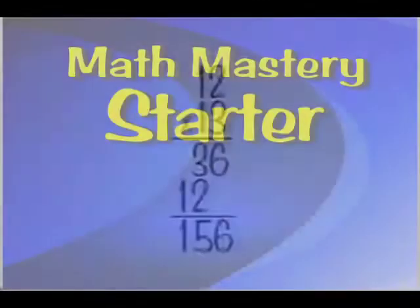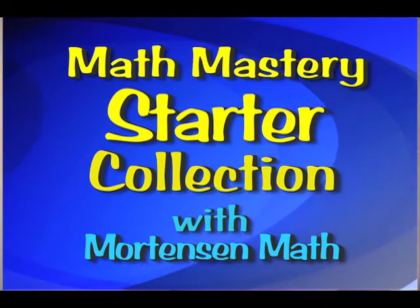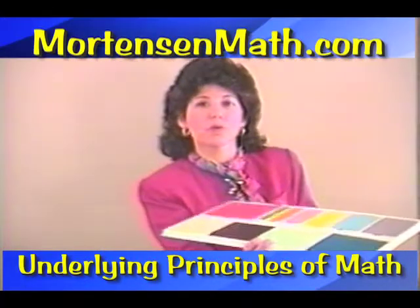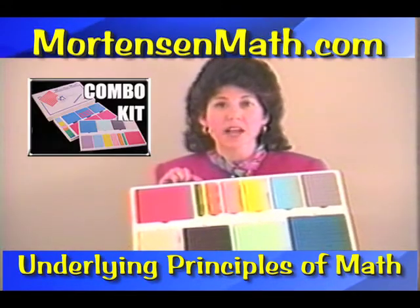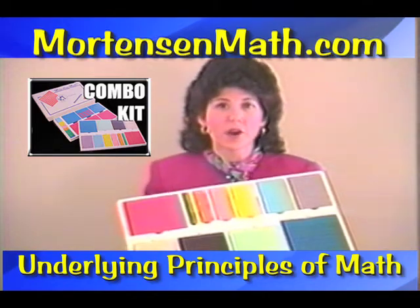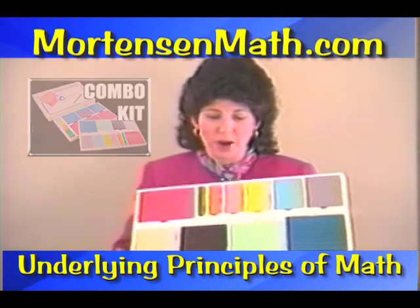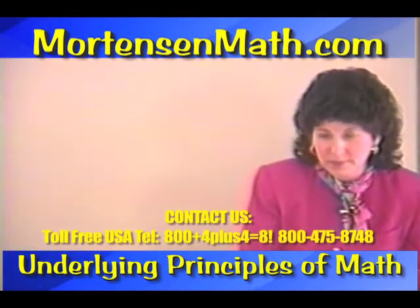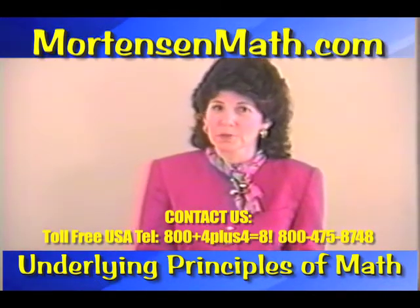Let's take a few moments and look at the materials in your Math Mastery Starter Collection. At the bottom, you will find your top tray. This tray has nine each of the unit bars, one through nine. It also has ten of the ten bars and one hundred square. And I'm showing it to you first because we always start working with the manipulatives first.